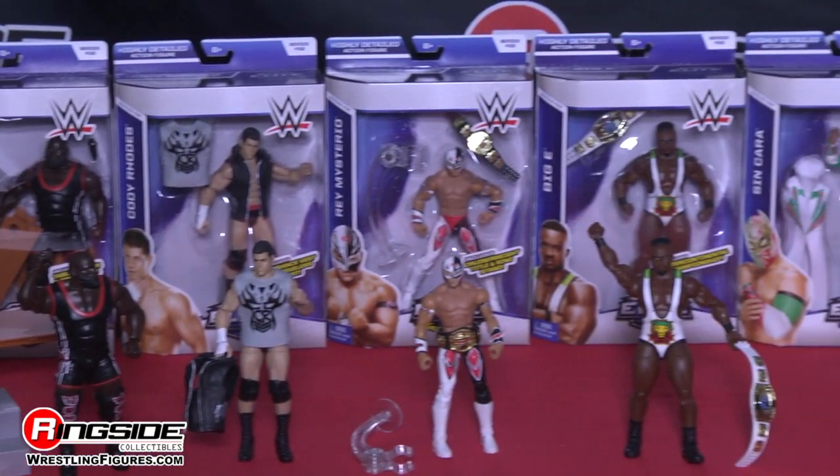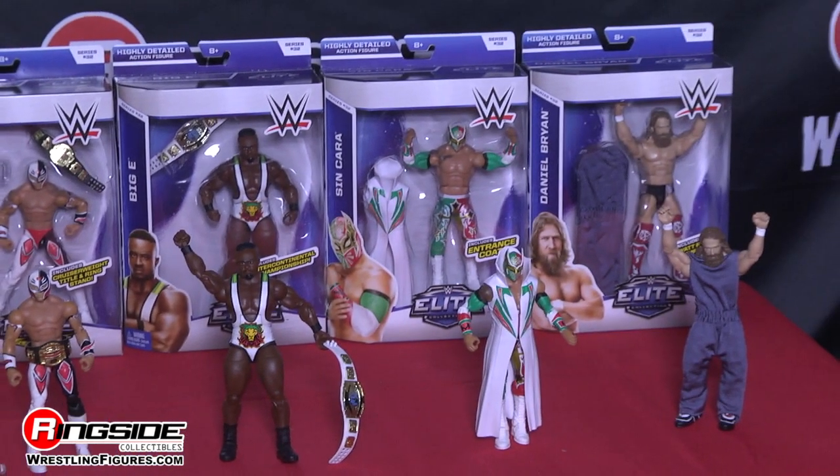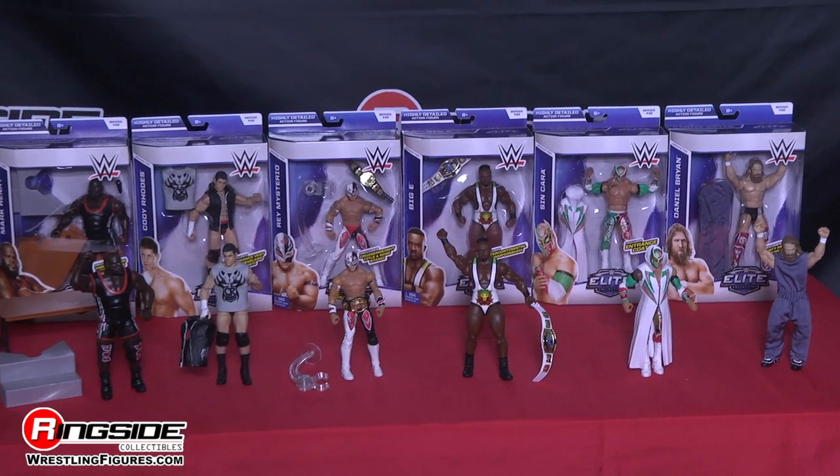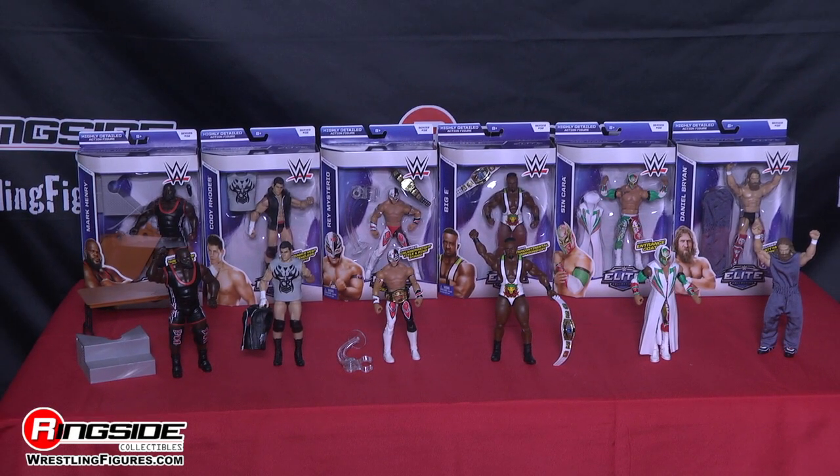Pick up all of Mattel's WWE Elite Series 32 from Ringside Collectibles, WrestlingFigures.com, home of the largest selection of wrestling figures on the internet.